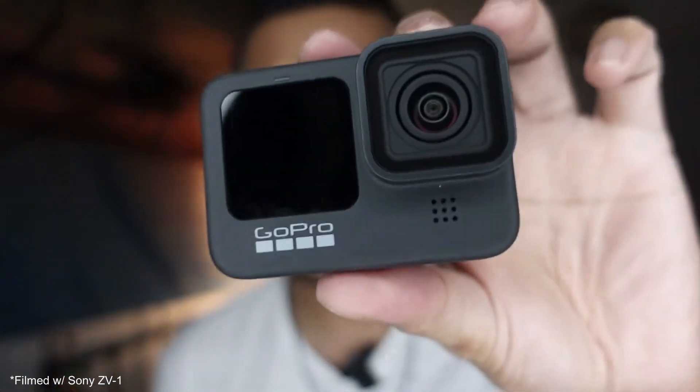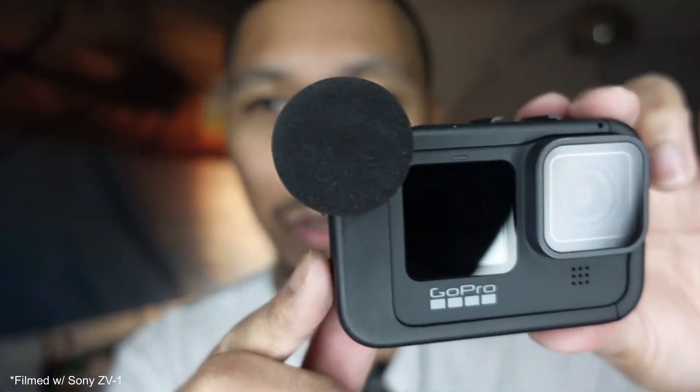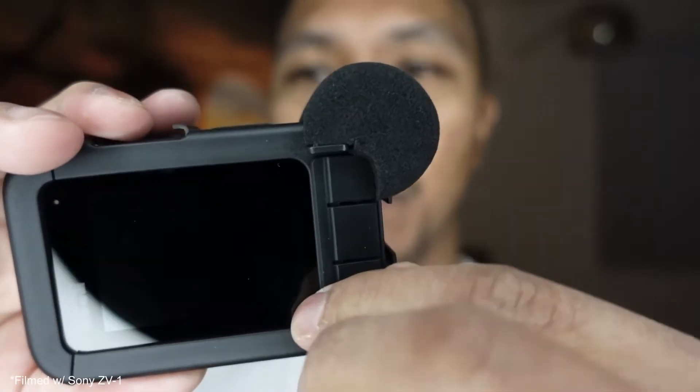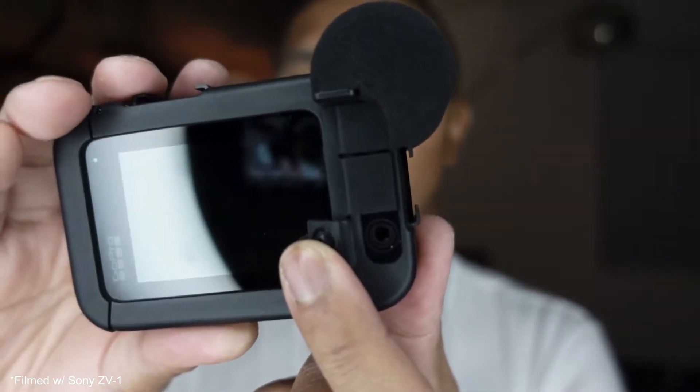I'm going to make some tweaks and add some accessories to get it up to that studio level quality. Pop open the side here, take the door off, throw the Hero 9 into the Media Mod. The reason why I'm doing this is because I want to be able to hook up a microphone to the GoPro Hero 9. Now the Media Mod has its own built-in directional shotgun microphone, but I want to use the Rode Wireless Go.